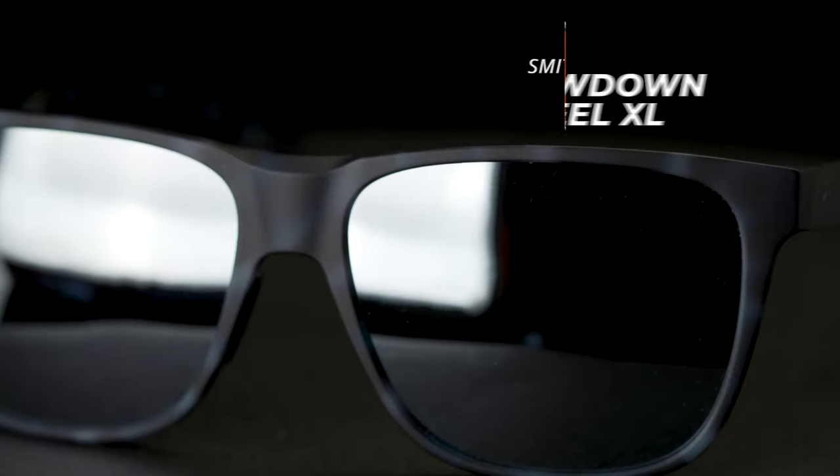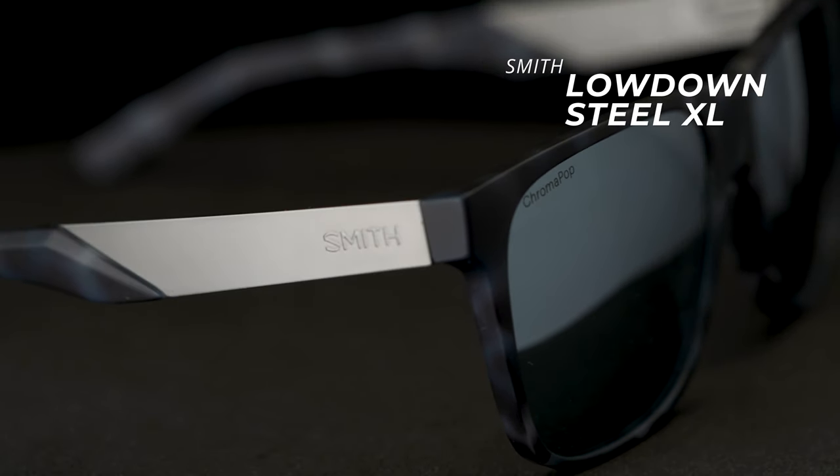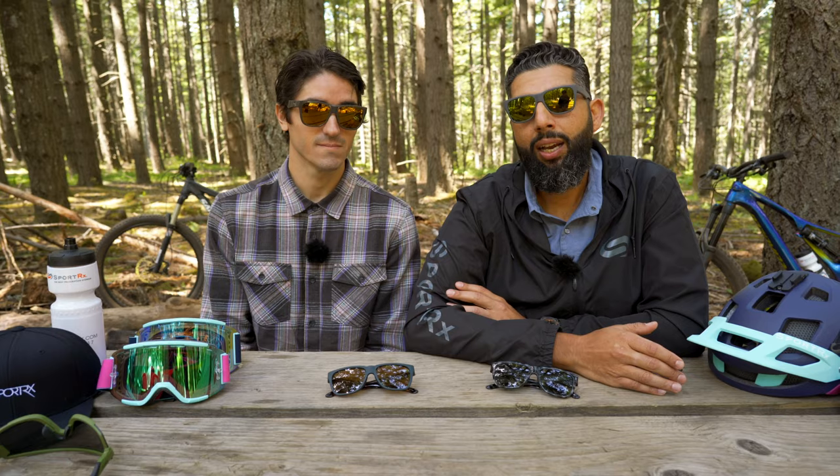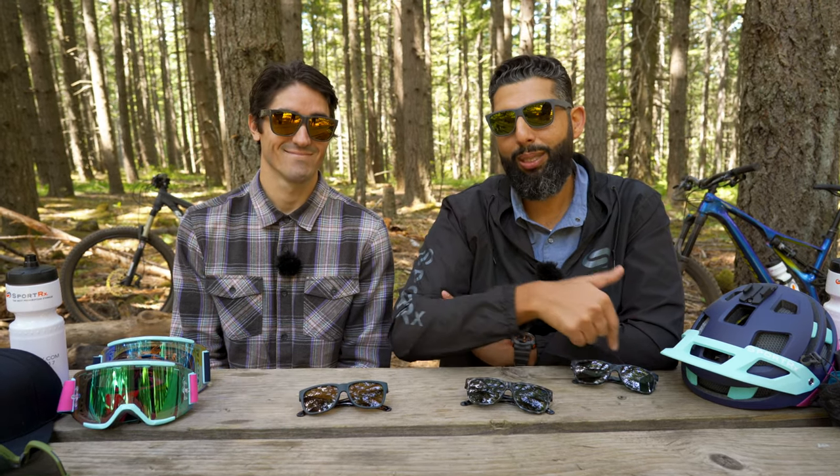One thing to remember is you can get them in prescription. And even if you want authentic Chromapop lenses — which you pretty much do, they're amazing — that is available at sportrx.com. So enjoy your Lowdowns. Why don't you give us the lowdown on why you love the Lowdowns and live in the Lowdowns in the comments below.